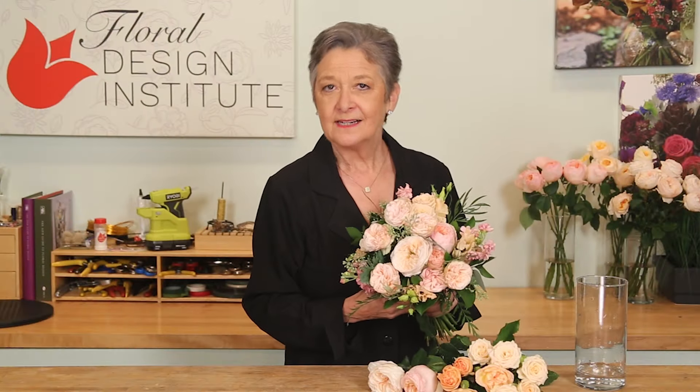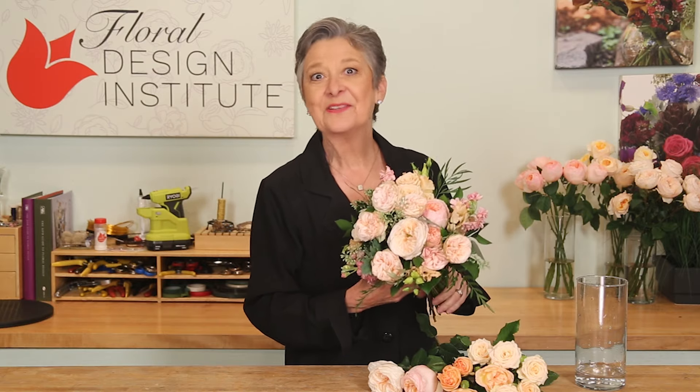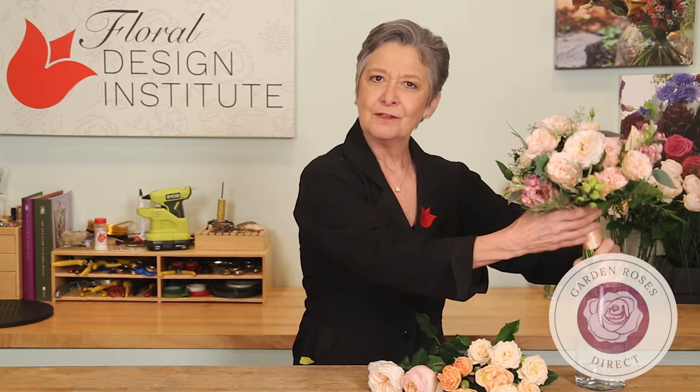The mechanics? A closely tied hand tie. The flowers? From Garden Roses Direct.